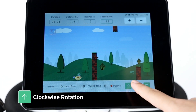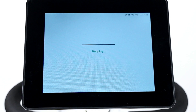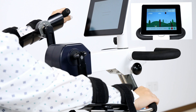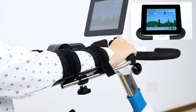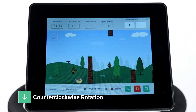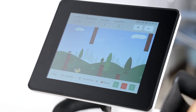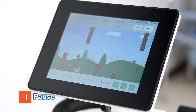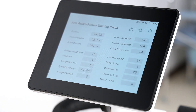The device provides bi-directional training — press the arrow icon to reverse the direction. Press the pause button to pause the training, or press the stop button to finish the training and the screen displays the training result.